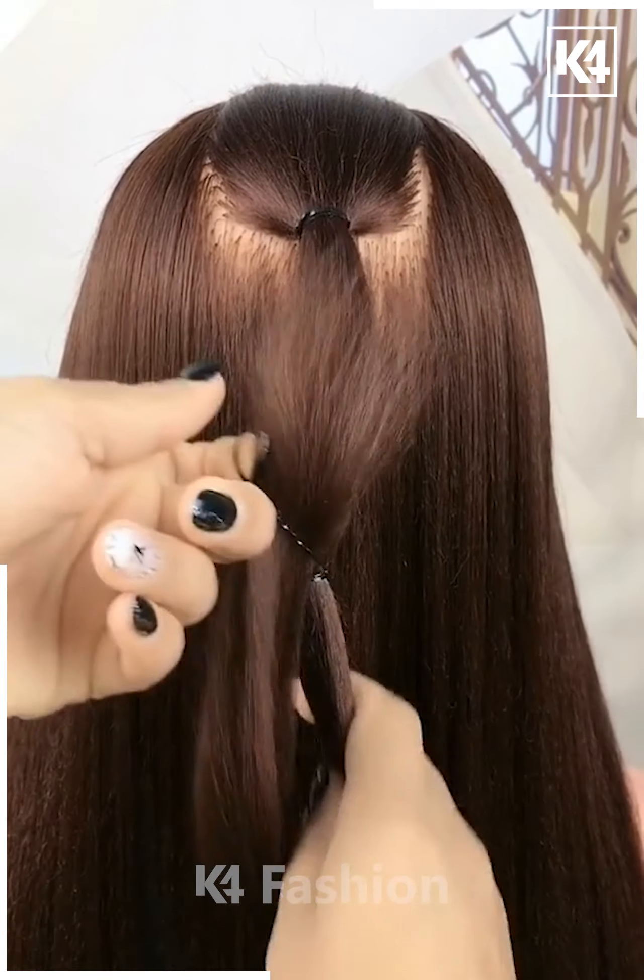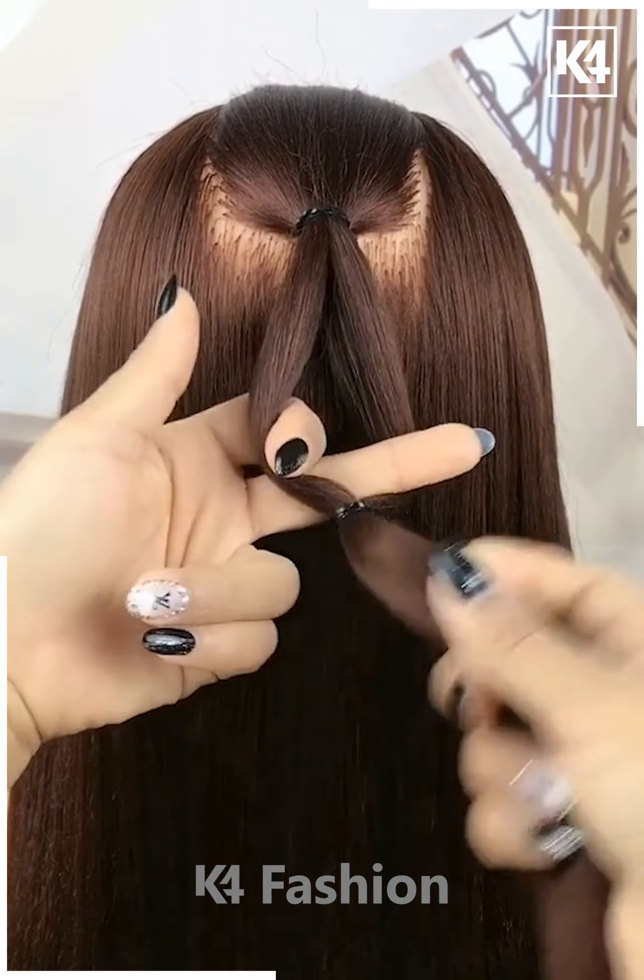Take a section off the top of the scalp and add a rubber band to it at the back. Add a rubber band in the middle and then roll the hair in on itself in the middle. Take a section of the hair from either side and then pull it through the middle hole that you have created. Do this two or three more times and then tighten the ends. Pull out some strands using your fingers.